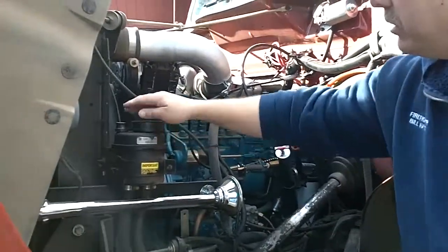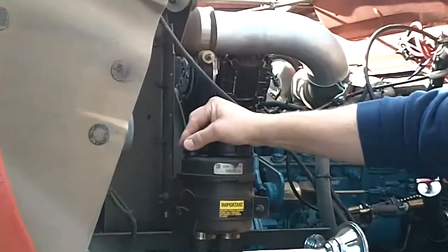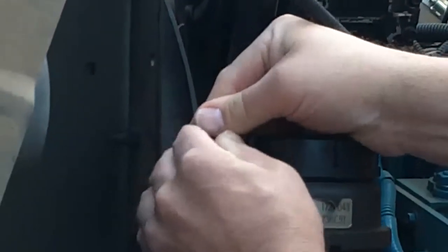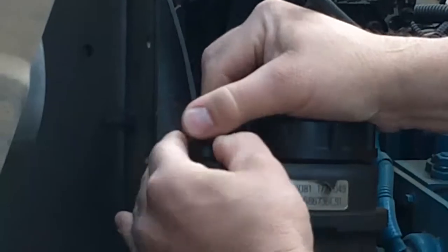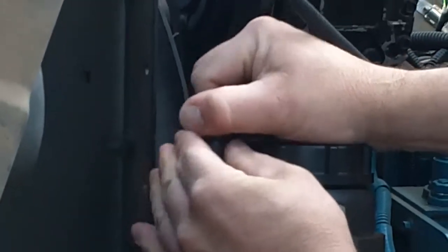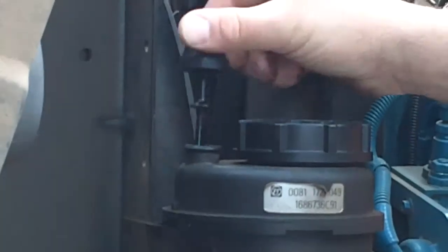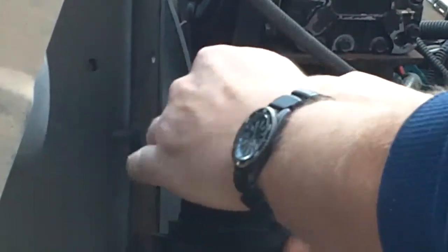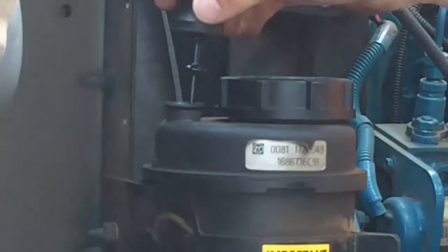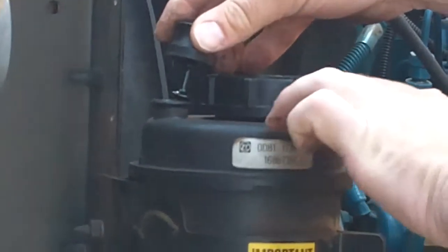Power steering is right here. This right here is your dipstick for the power steering. It's a little hard to take out — you've got to fight it. But that's your dipstick for power steering. So you don't take the cap off, you just pull the stick out. The cap is only to change the filter — there should be a filter underneath it.